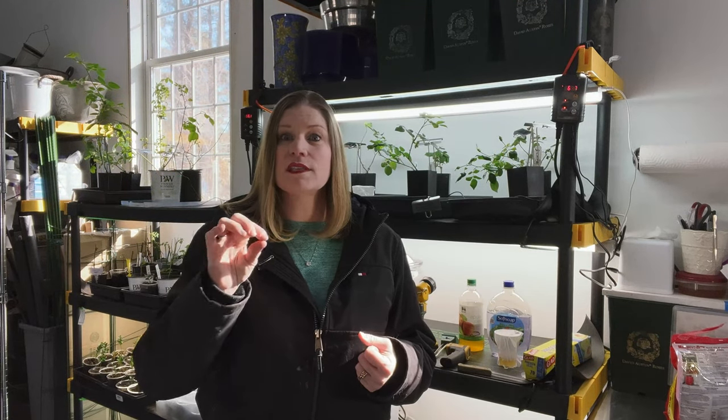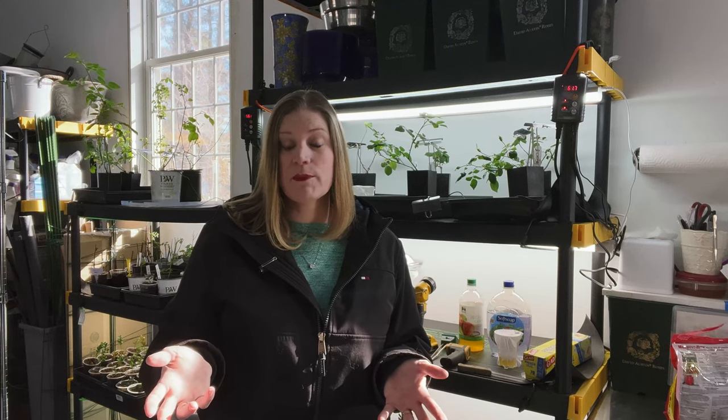Soil gnats will nibble on the roots, and that's why they're detrimental to a plant. So you want to get on those as quickly as possible, because they replicate very quickly.